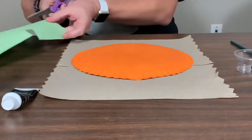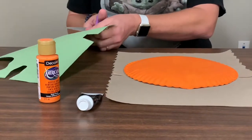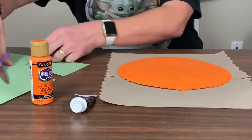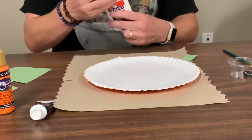I've got some construction paper and I'm gonna cut out a stem for my pumpkin. You can do it with green or brown construction paper, whatever you like. I'm gonna flip this over.